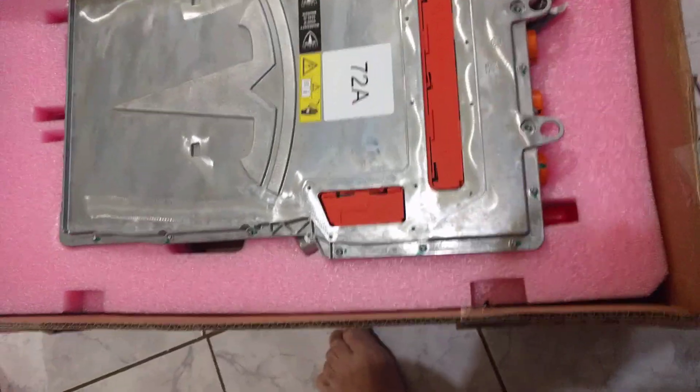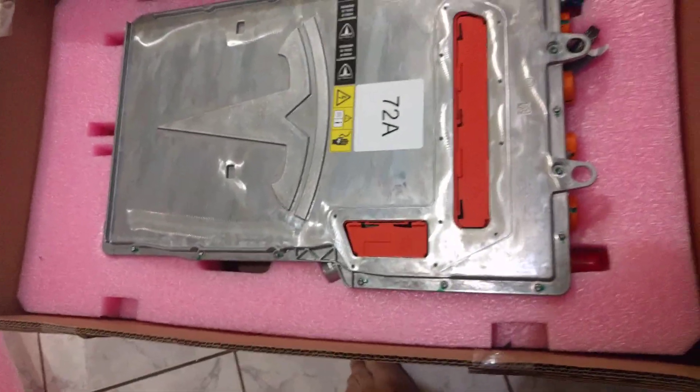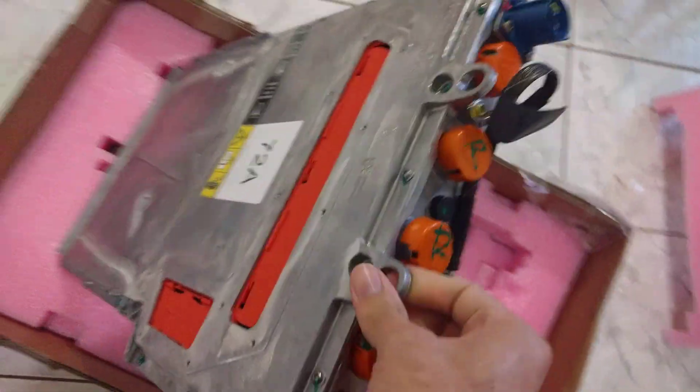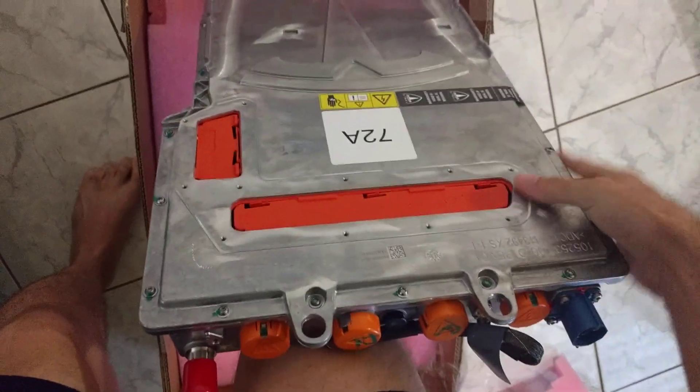It's brand new. I got it on eBay for really cheap — it was $600. And I think you may all be interested in seeing what's inside of it. I know I am, so how about we open it up?